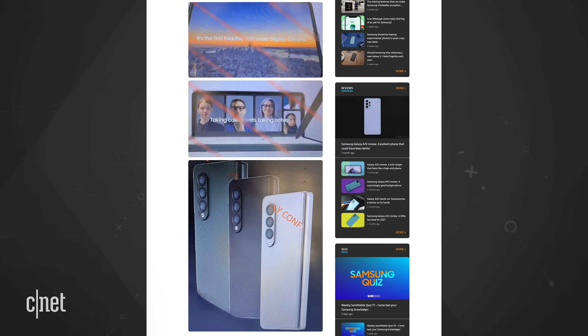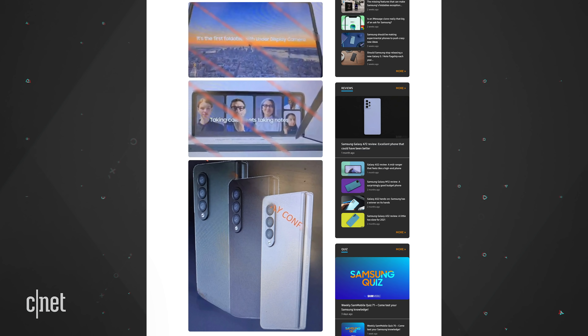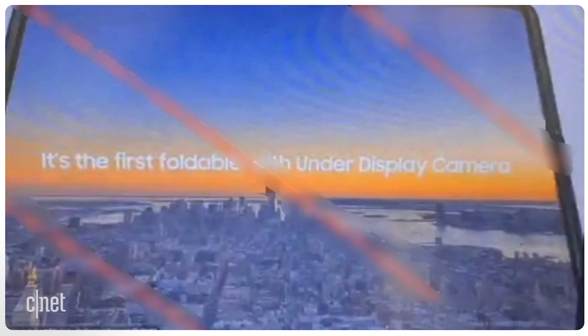Sam Mobile had the details. The first thing to note about the Fold 3 is the text that says it's the first foldable with an under-display camera. The fun thing is this feature can't be seen, so let's look at the lack of the hole punch — you can't see the feature anyway.